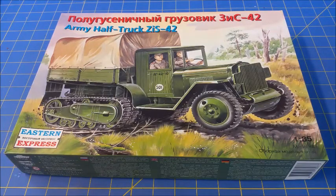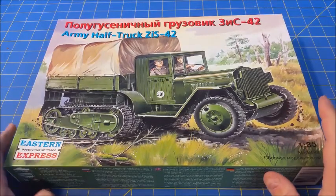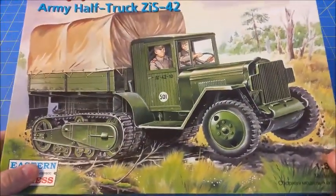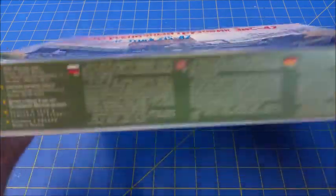So we have a 1:35th scale kit from Eastern Express. I've never seen a kit from these guys before so I figured I'd go ahead and share that with y'all. I will mention that I have popped this open because I wanted to look at something inside, but I do want to do an unboxing so you can see what's in this box if you're interested.